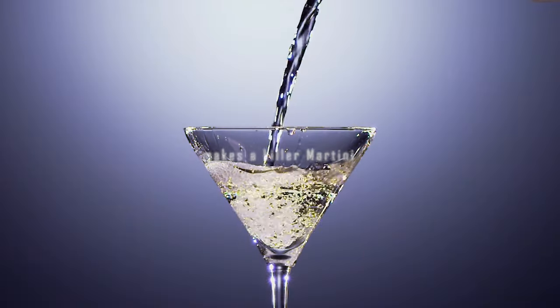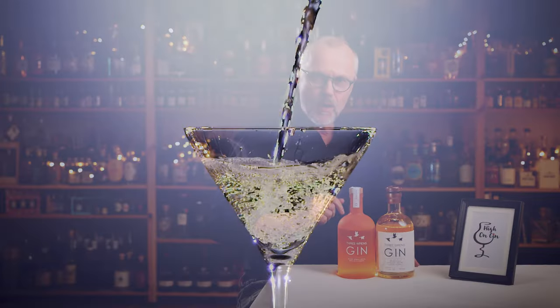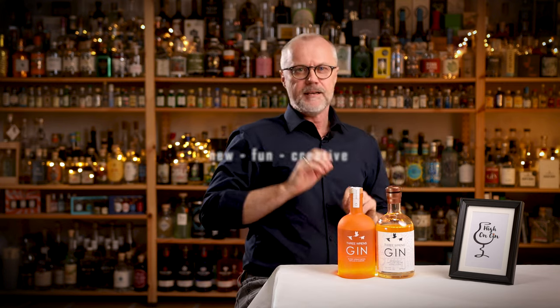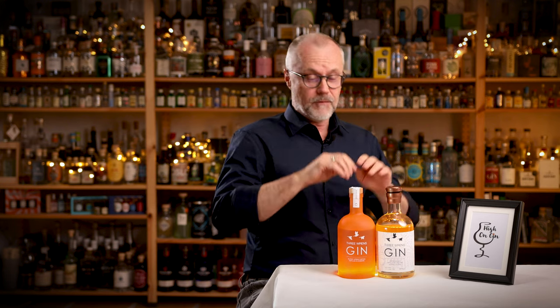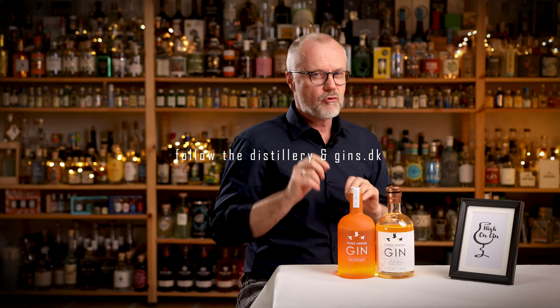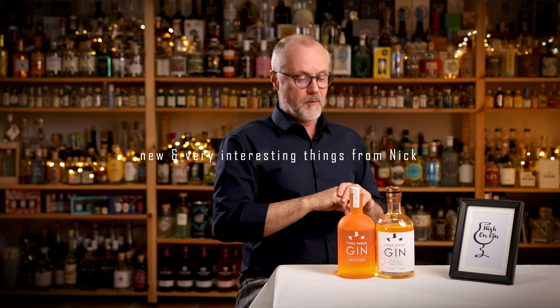Nick says it makes a killer martini — the gin combined with a dry vermouth — and I will most definitely try that out. But I love it just like this, neat. So guys, my advice to you is: if you're looking for something new, something fun, something creative, take a closer look at my previous video and combine it with this video, and then decide what gin from Three Wrens distillery you want to try first. If the Sauternes Barrel Aged is out of stock, follow the distillery and follow gins.dk for more creative projects from Three Wrens distillery. It is not the last time we will see new and very interesting things from Nick and his distillery.